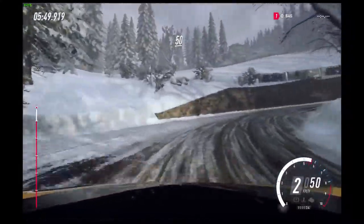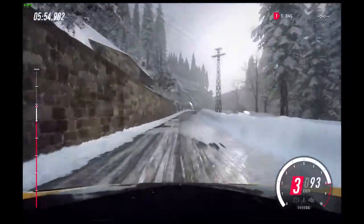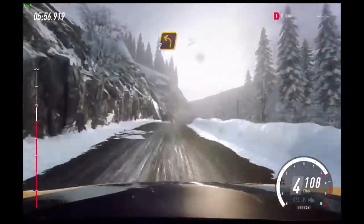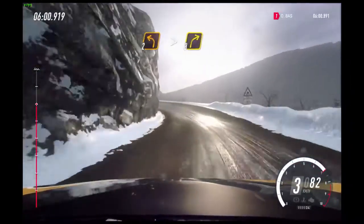Into open hairpin right. 4 left long. Slow 50. 4 left long of a crest, into open hairpin right. 50. 6 right of a crest.